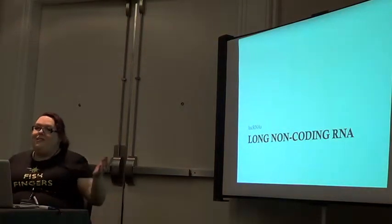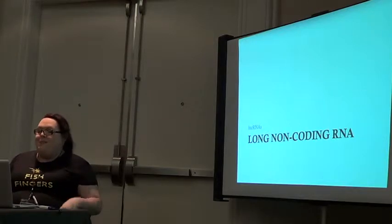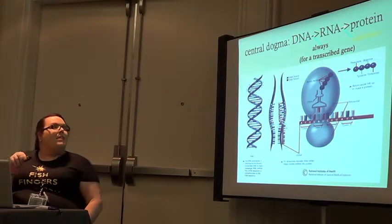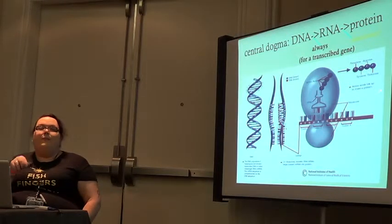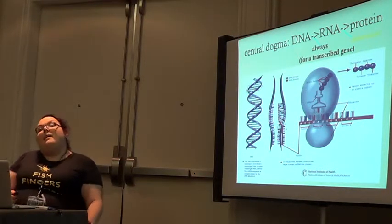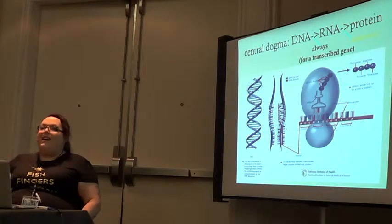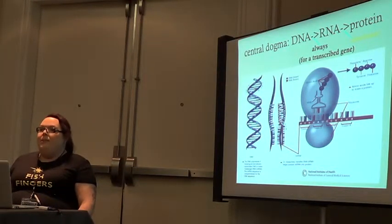I'm going to rush to lncRNAs — long non-coding RNAs — which is what I'm writing my dissertation on. We talked about the central dogma: DNA to RNA to protein. But only sometimes does RNA become protein — this is not as universal as everyone likes to think. Most RNA is not translated. RNA has lots of functions outside of acting as a messenger for protein translation — things like tRNA, which brings amino acids to the ribosome, and ribosomal RNA, which is a structural element in the ribosome.